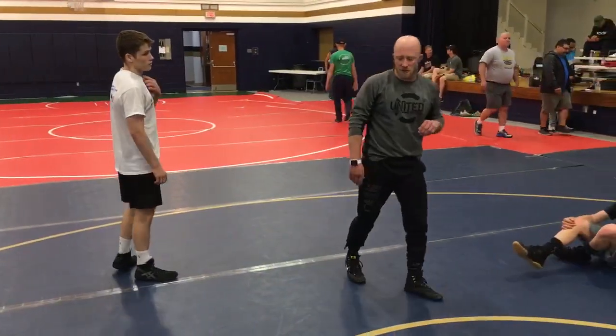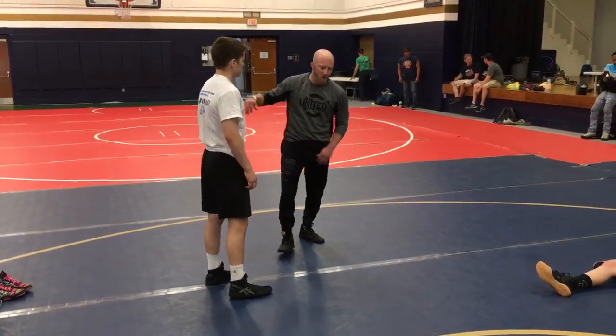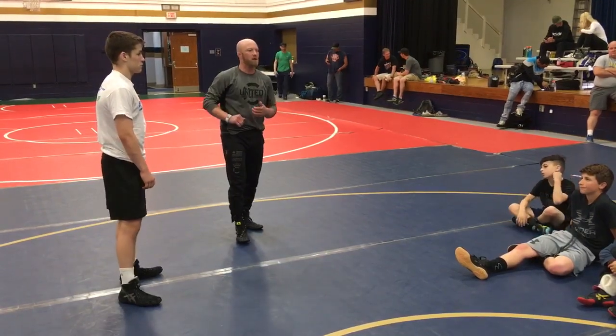Let's talk about some more single leg positions. I can stuff and cover this guy. He can split, I can stuff and cover. I can go far side on him — we call it our crunch. We can do a couple things: we can crunch him up and cradle, or we can crunch him up and split him.